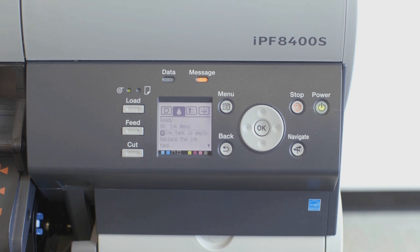When the ink tank is low or empty, you'll see a message like this on the user interface screen of the ImageProGraph.